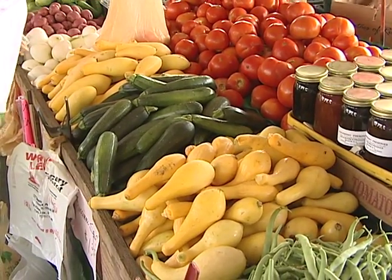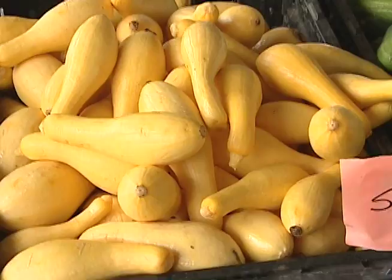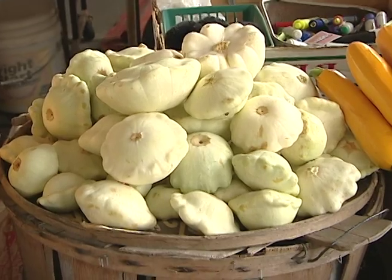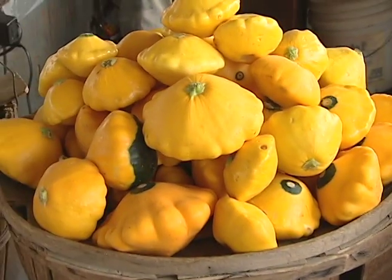Hot weather brings us an abundance of summer squash. Yellow Crookneck, Straight Neck, Zucchini, Patty Pan and Mediterranean are some of the popular varieties.